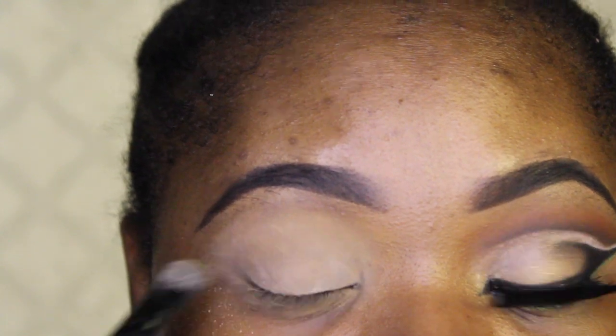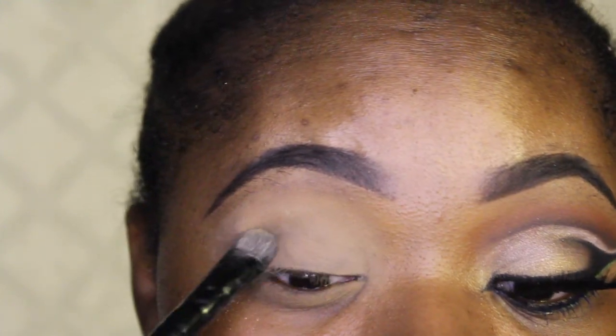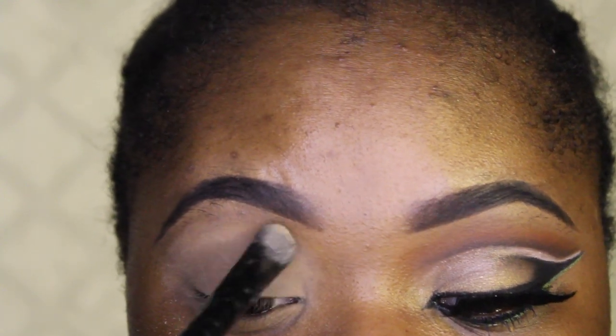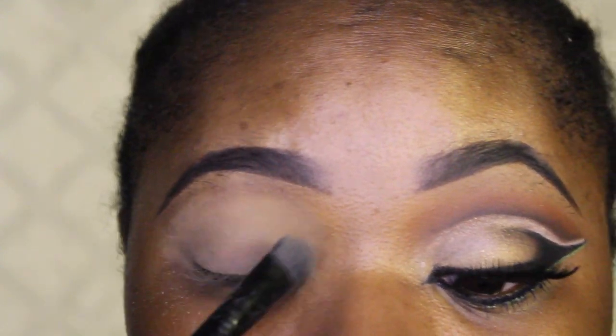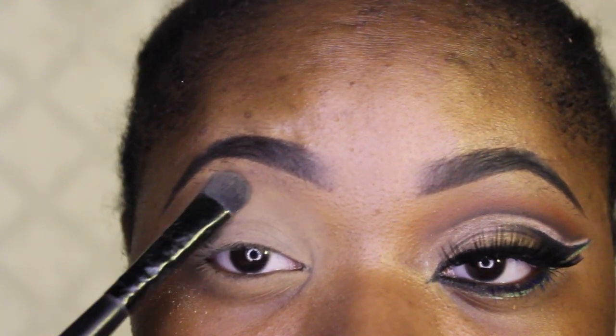Now I'm taking the Rimmel London Stay Matte powder — I put it in this Sonia Kashuk container — and I'm going to set my eye. I realized that when you set your eyes and use too much powder, the eyeshadows don't stick. That's something I did learn, so I don't put too much on, but in this video I definitely did.